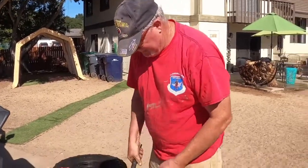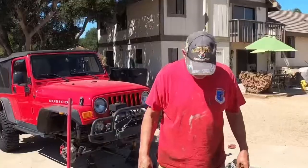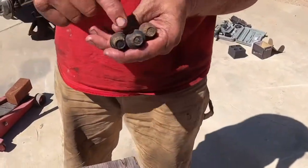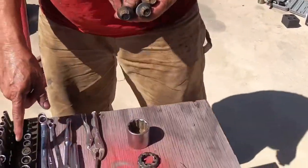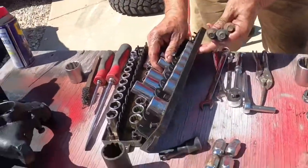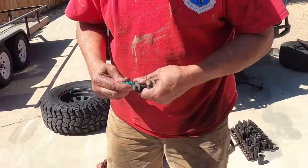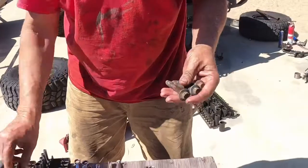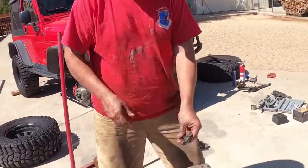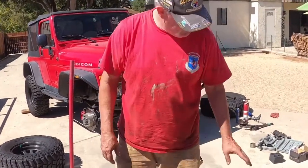We're going to use this Harbor Freight cheap ball joint press tool to press these bad boys out. Let's go through the tools we needed. You need a 12-point metric socket — it's important to note that you have 12-point metrics. That 13 millimeter — you've got to make sure you have that to get these bolts. These bolts hold on the unit bearing in the back. You need tools to pull these.